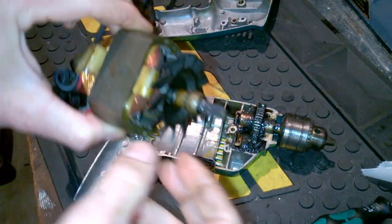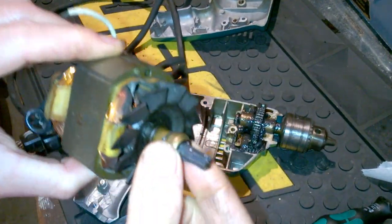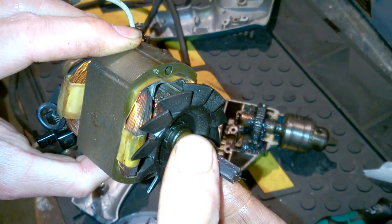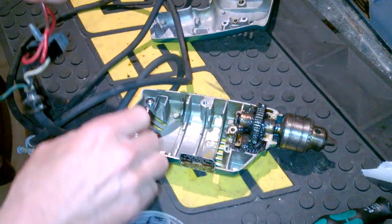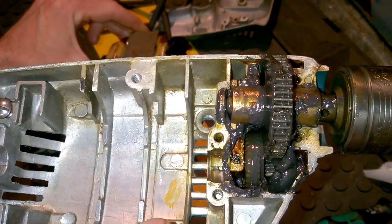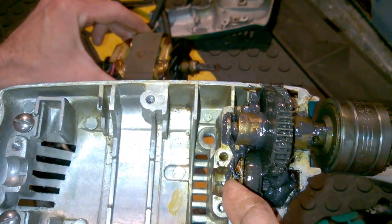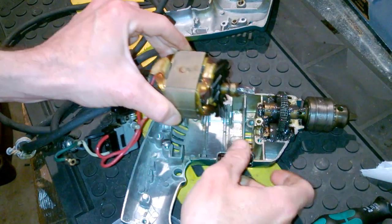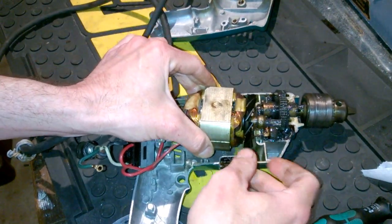We've got things greased up, now let's put it together. We've got the rotor inside of the stator, bushings in place — notice the gear on the end of the bushing has some lube on it too. Carefully placing this in — we've got enough grease there, we don't have an inordinate amount, which you don't want to overdo either. Just the right amount of grease, and we'll start putting this thing together carefully.